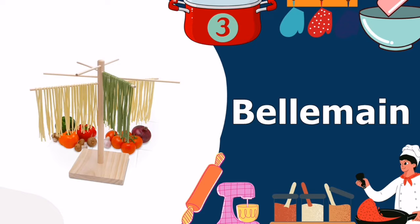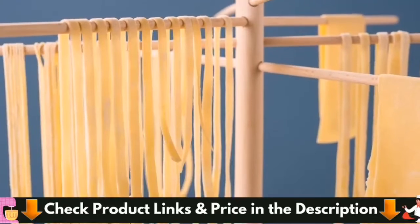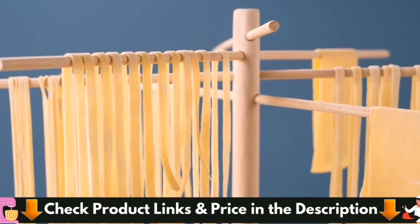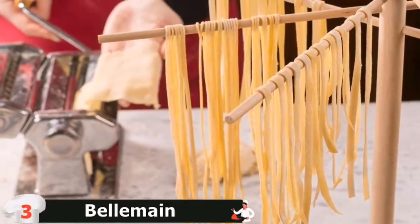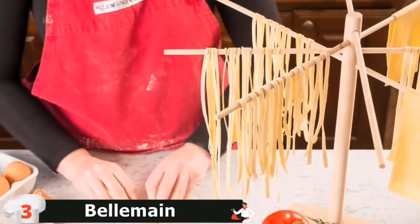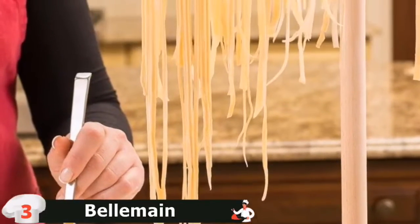Third in our Best Pasta Drying Rack list is the Belmain Large Wood Pasta Drying Rack. Some of the more compact drying racks, which can only hold one or two servings of pasta, won't cut it if you're regularly making multiple batches. This large and sturdy solid beechwood rack from a family-owned kitchen tool company features four 18-inch wooden rods that can dry up to eight servings of pasta. The tapered arms are cleverly angled to keep hanging pasta strands from touching, and the solid wood base is stable enough to keep the rack from tipping over even when the dowels are fully loaded.